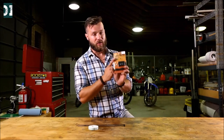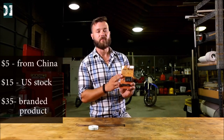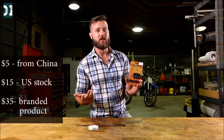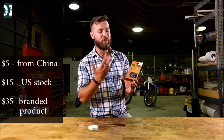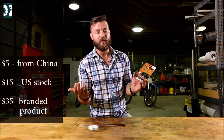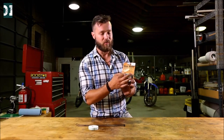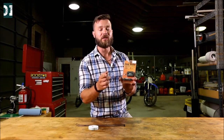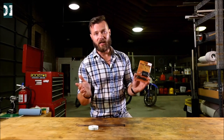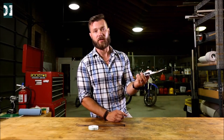This one was five dollars shipped from China. It took about three weeks to get it. Now you can get the same product that is US stock for about 15 dollars, or you can pay 35 for what I think is the same product. The only difference is the logo on the top. So do yourself a favor, don't waste 30 bucks — keep them for something else, spend five dollars and get it shipped from China. It will come in three weeks.